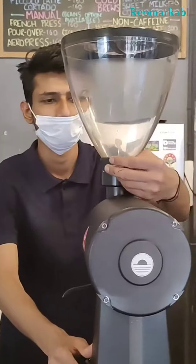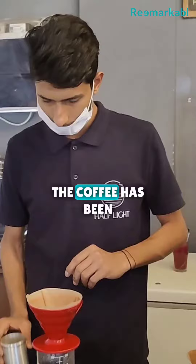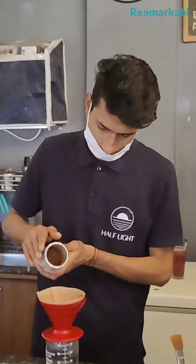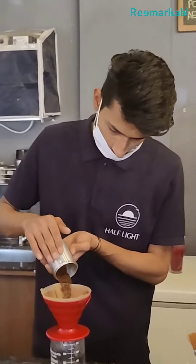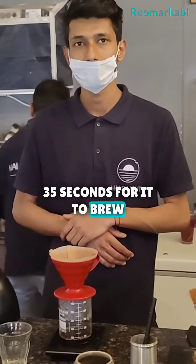The coffee has been ground well, and you have to wait for 30 to 35 seconds for it to brew.